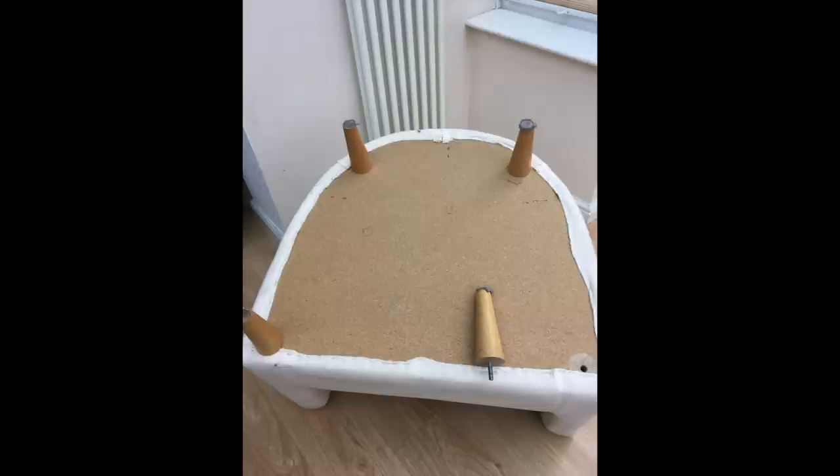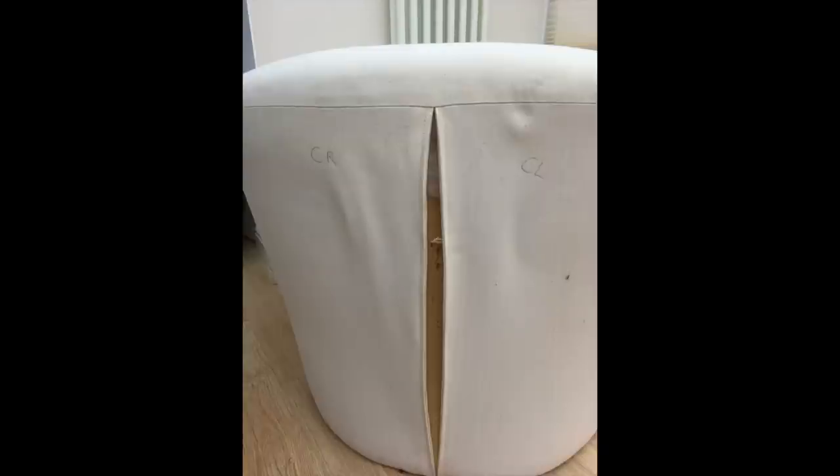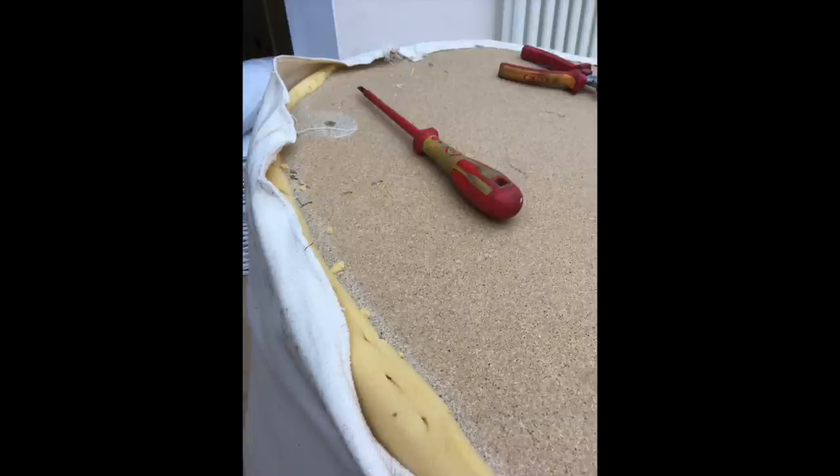If I can find something similar I'll put a link down in the description box below. So I used the original cover, unpicked it all, and used that as pattern pieces. I turned the chair upside down and unscrewed all four legs so I could access the staples. I also labeled with a pen — I wrote onto the original fabric: center, left, right, front and back — so I knew the order of the panels when they go back together again.